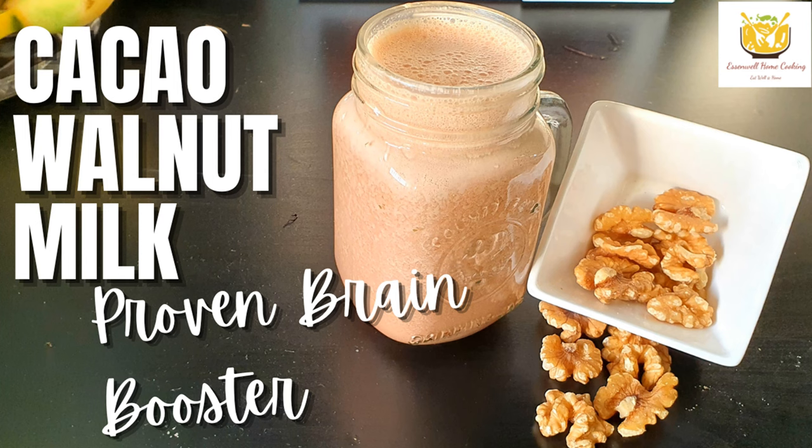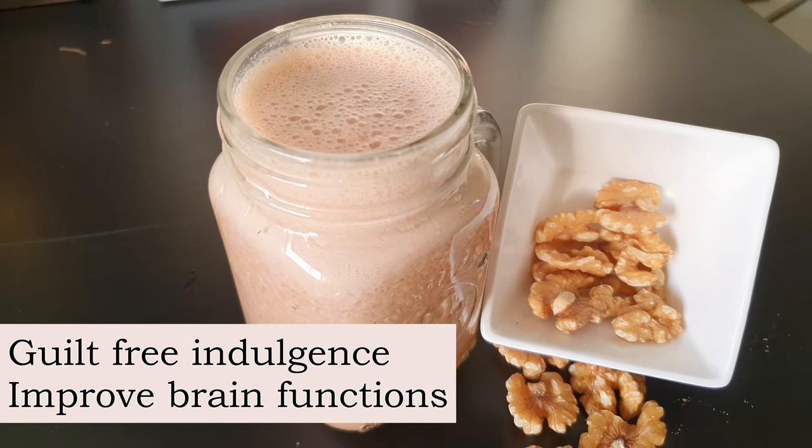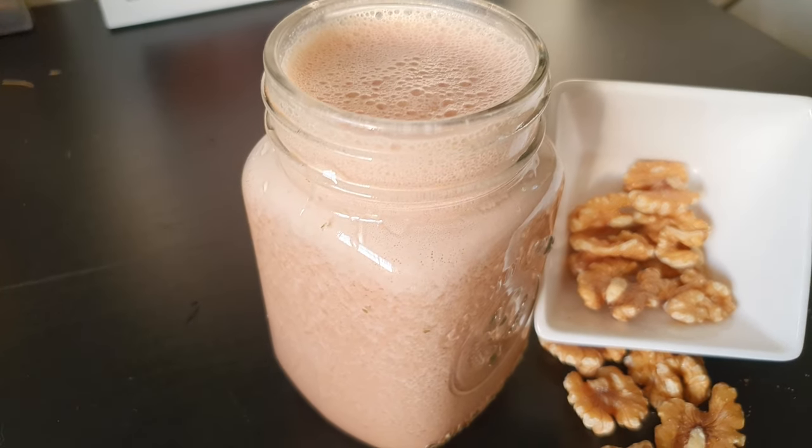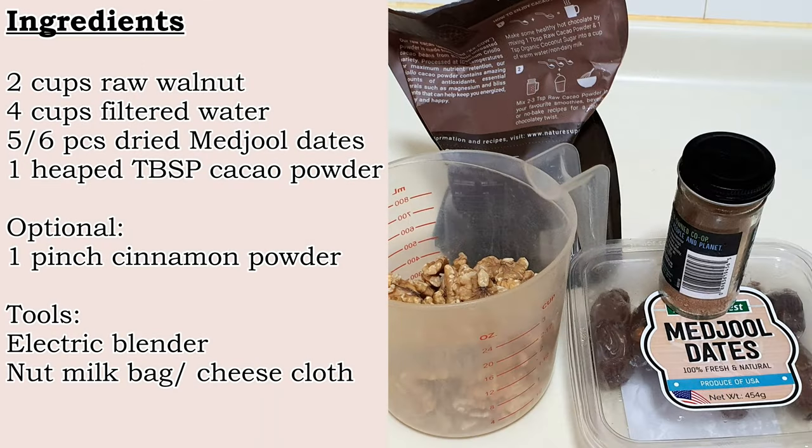Hello everyone! Today I am sharing a non-cooking recipe: a brain boosting vegan chocolate walnut milk. It is a super nutritious drink which can be made easily at home. Don't waste money on store bought nut milk in cartons. Just three ingredients plus water is all you need.